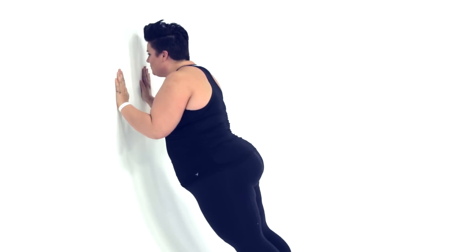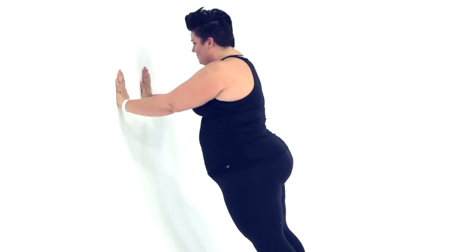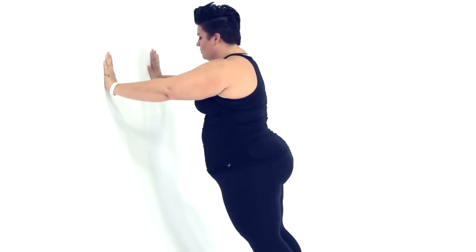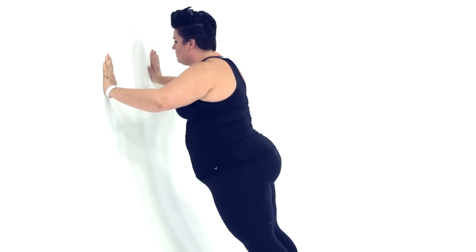I'm gonna move you from push-ups being hard to push-ups being badass, and here's why. For those of us who are on a journey to fit and tend to be plus size, guess what? We're pushing up more weight, meaning that we are stronger than a lot of other people that are around us in the class.